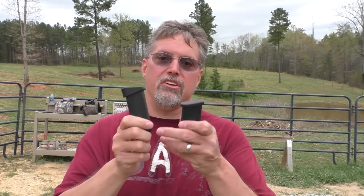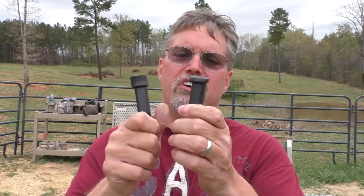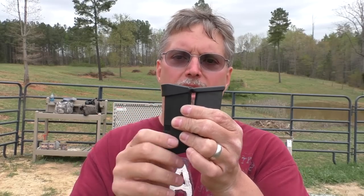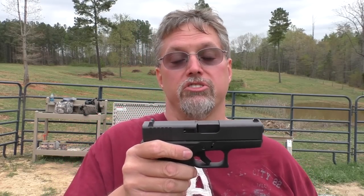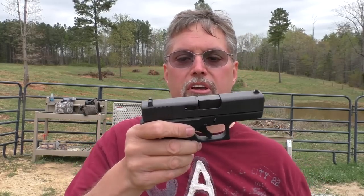If I had one knock on it, it would be that they shipped it with two different magazine base plates. On this gun I think that's a problem, because my grip changes whether I've got this magazine or that magazine in. For practice, I don't think that's a good thing. I'll probably end up ditching the flush base plate first — that's the first thing I'll look to do to this gun. Potentially some night sights too; it's got the standard black plastic sights you normally get on a Glock.